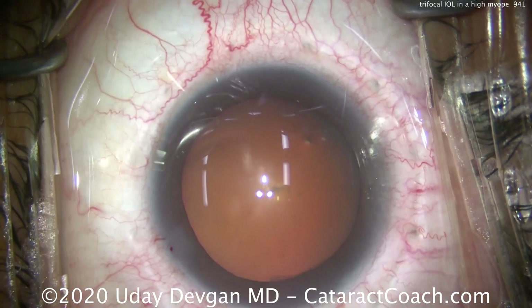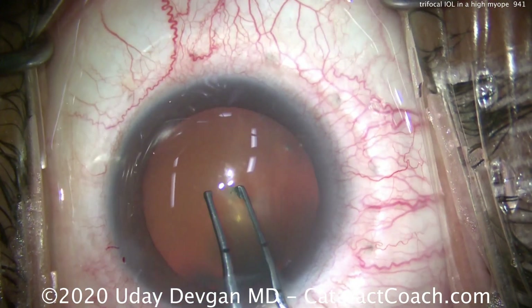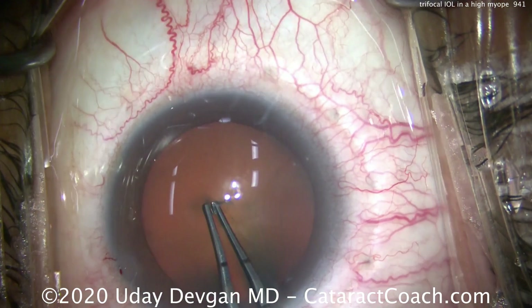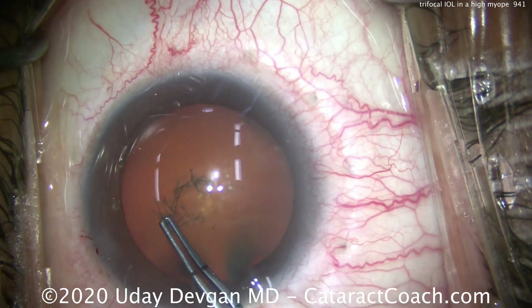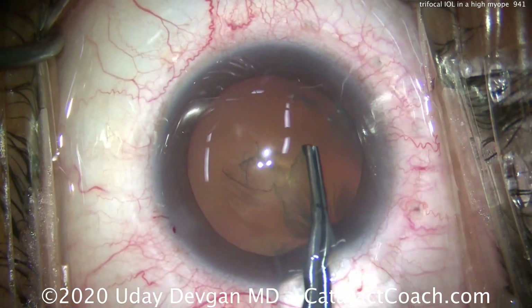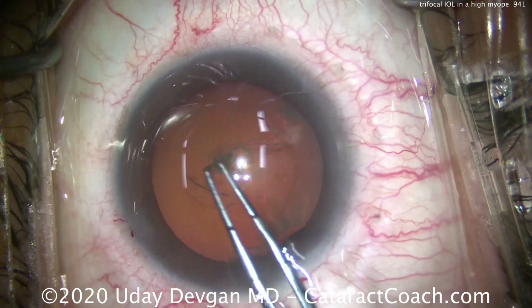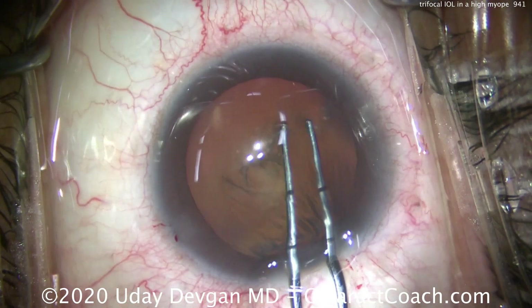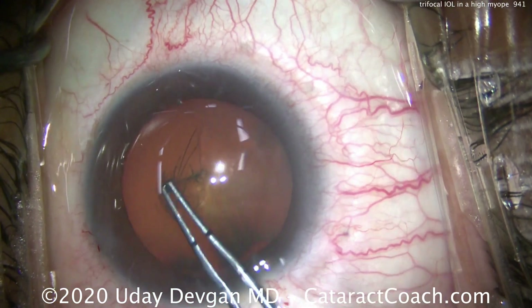Now we need to get a nice round capsulorrhexis here. We're adjusting the light on the microscope to get a better red reflex, and we're going to aim for a nice 5mm capsular axis. You want to be very careful in this eye — use the measuring marks on the forceps to get it accurate. This is a large eye, about a 30mm axial length. The anterior segment is large too, with a large white-to-white measurement and very good, big dilation.